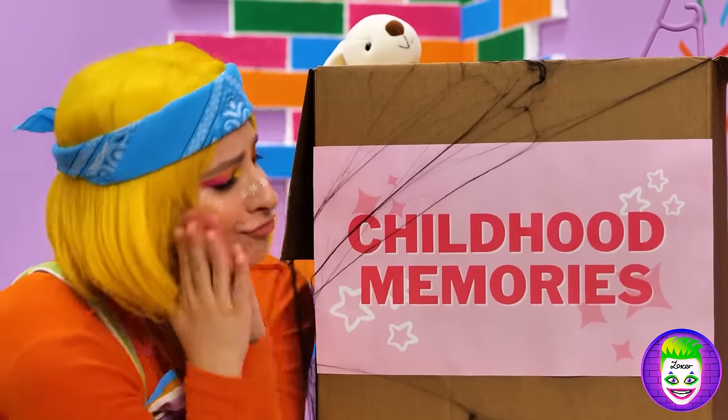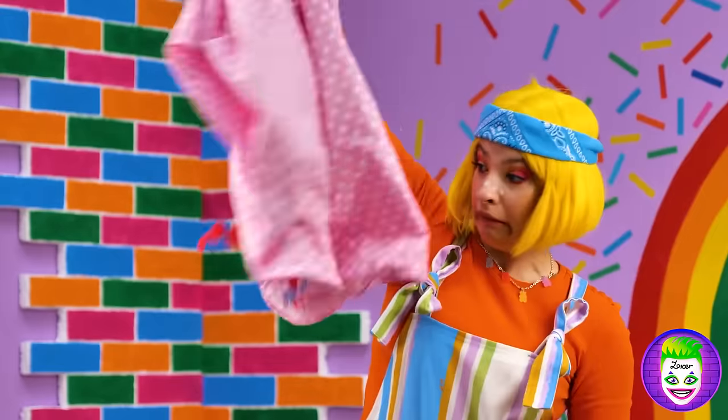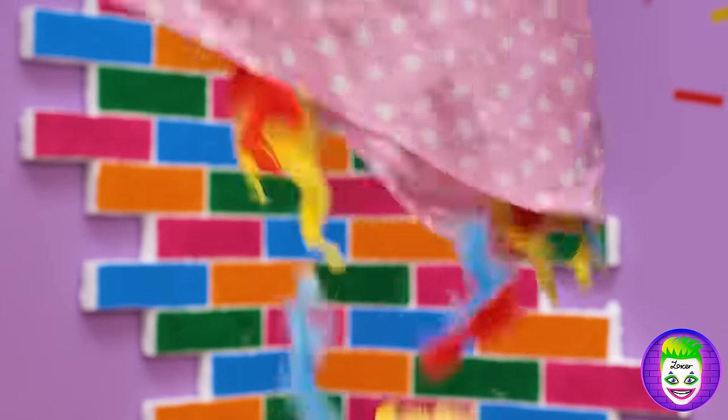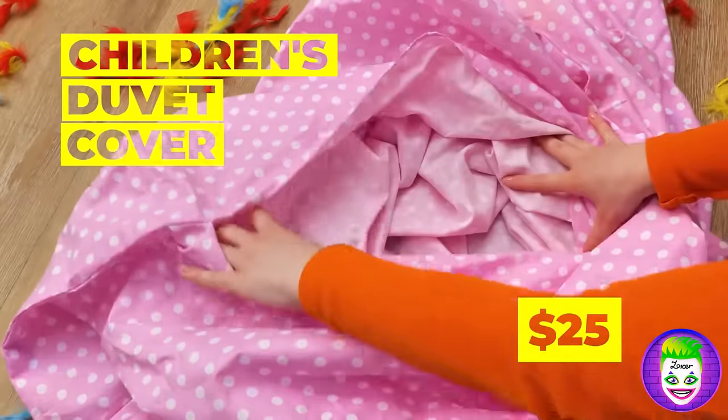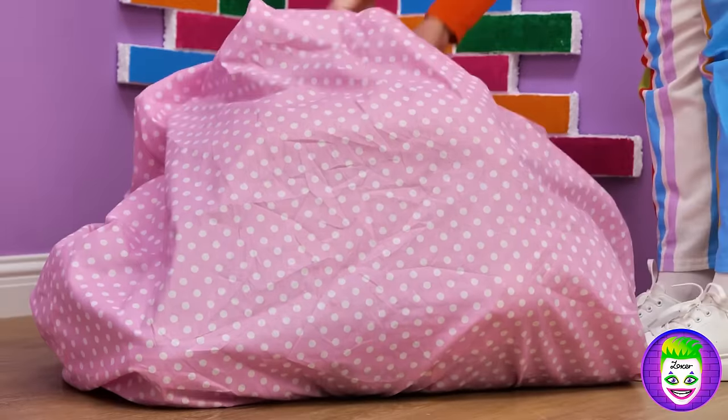Childhood memories — nostalgia always adds a nice touch! Let's see what we got here. I wonder what she's gonna do with this child's duvet cover. Just add some old stuffed animals and plushies — and it's a brand new bean bag!